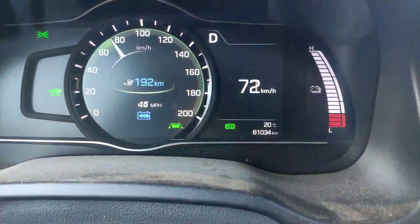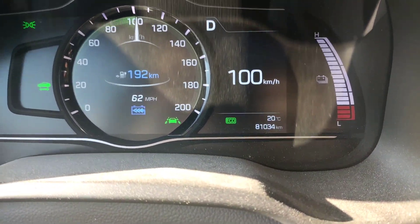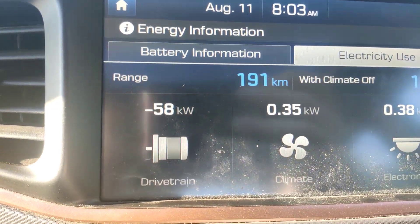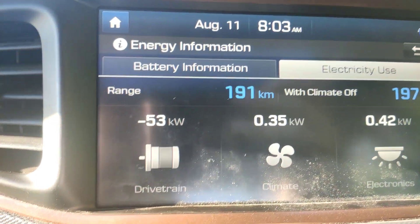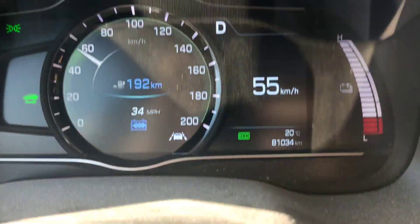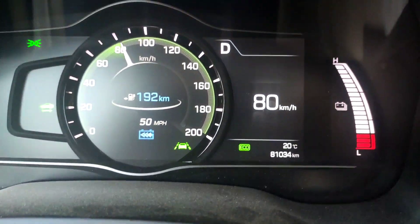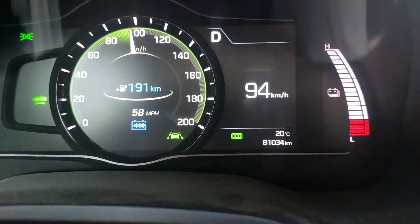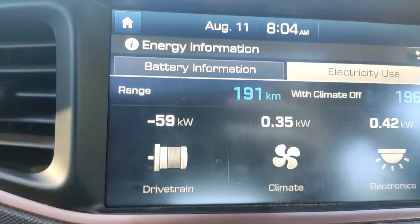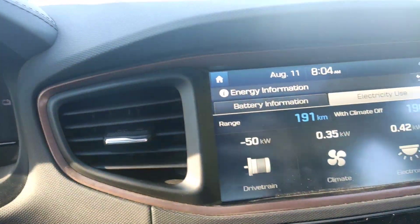I'm going to get up to 100 one more time. About 60 kilowatts again. So that's not using the brake pedal — that's just all regenerative braking. I'll try it one more time. Let go. 61 kilowatts. So that's all with regenerative braking.